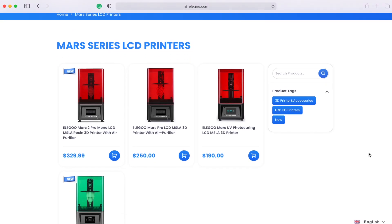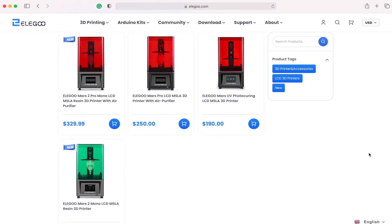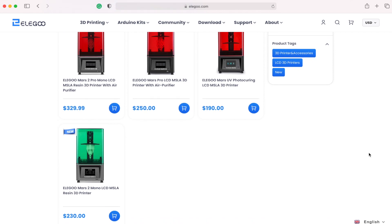Fast forward and they have released a couple of different versions of this Mars and even the bigger brother, the Elegoo Saturn, which is an even larger 4K monochromatic LCD resin printer. What you might not know is that Elegoo actually released an FDM or extrusion based 3D printer back in 2019 called the Neptune, and I only recently discovered it when Elegoo reached out asking if I wanted to test out their new Neptune 2 3D printer.